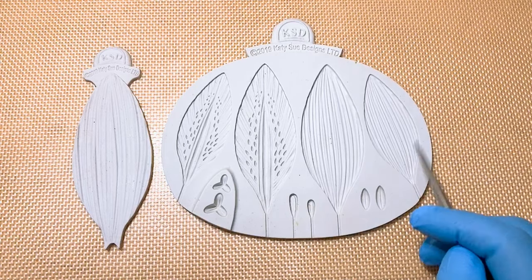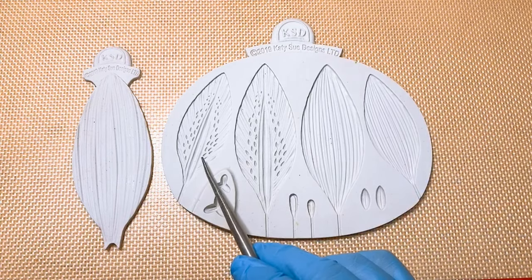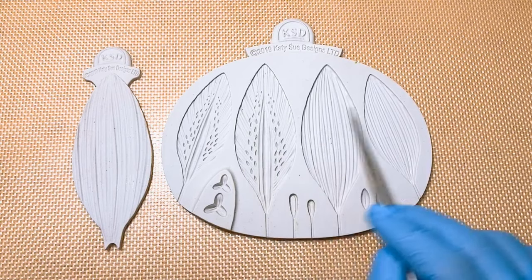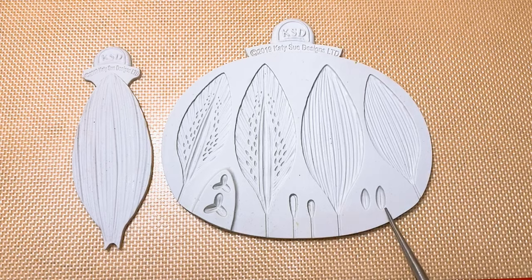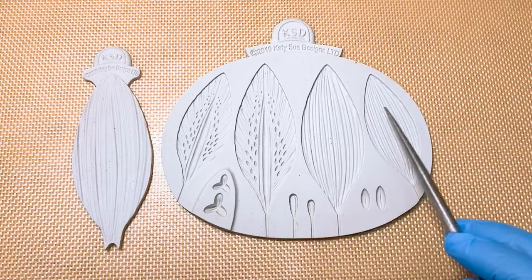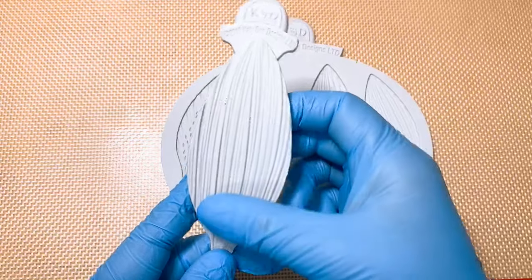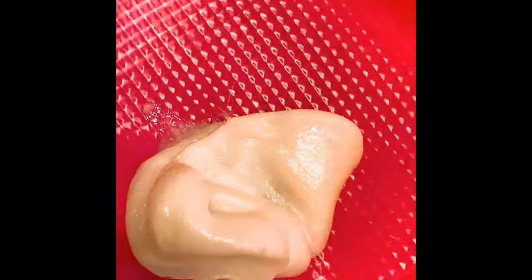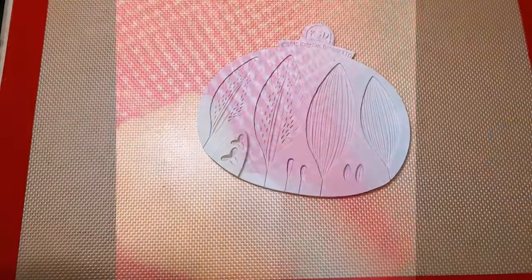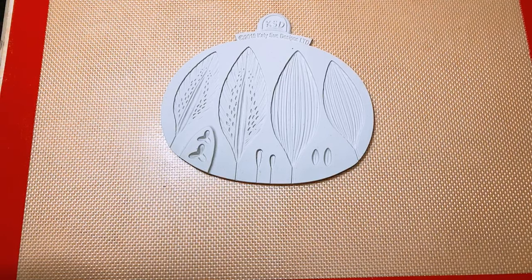If you can observe this mold, it comes in two types. It has two sizes — small and large — for the petal, and both the leaf as well, small and large. For the stigma, there are two types of stamen anther here, so you can choose. What we're going to use for this project is the small ones. We also have this second part of the mold, which is another veiner we can use to vein the back.